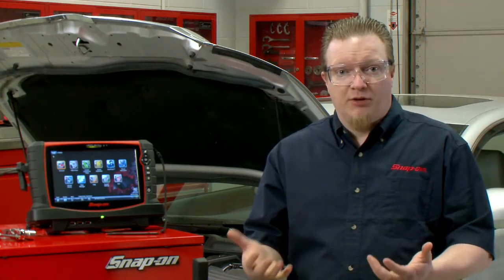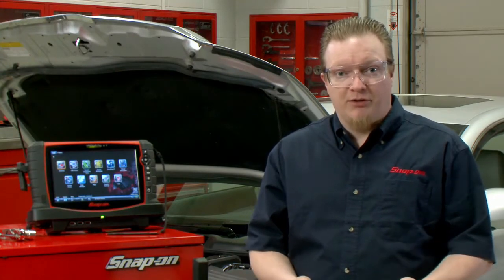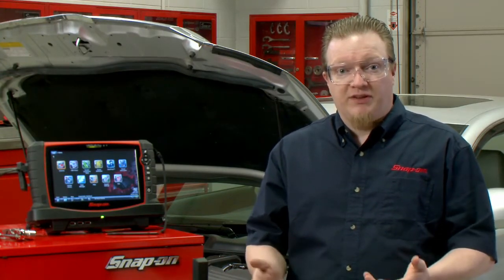Today we're going to talk about an alternator ripple test. This should be one of the first things you might want to do if you suspect you have an electrical problem in a car. If you have a bad alternator or it's putting out some sort of weird pattern, it's going to screw up all your diagnostics, so it's a good place to start.